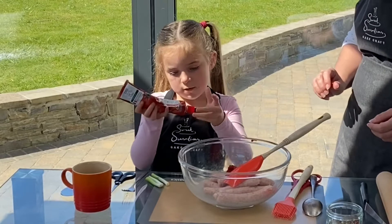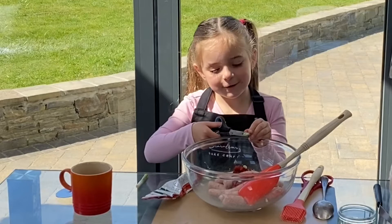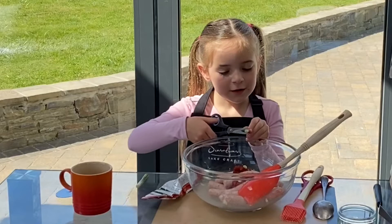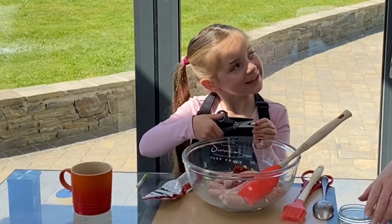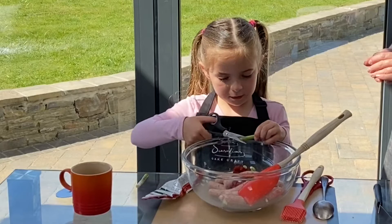You don't have to use spring onion. You can leave them out altogether or you could put in other things as well. What else could you put in, do you think, Sadie? Maybe some chopped up apple, chopped up carrots very tiny, some chopped up peppers. Tomato, maybe. Chocolate? I don't think I would put chocolate in! Or sweets? No. We're putting in spring onions just because we happen to have some in the fridge.